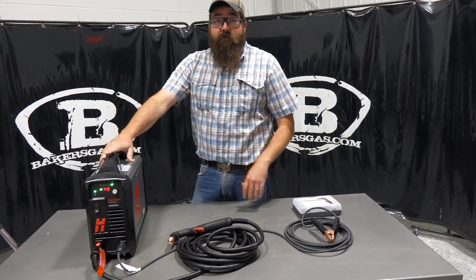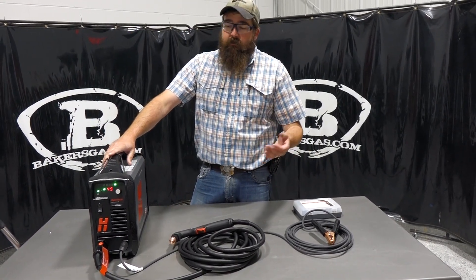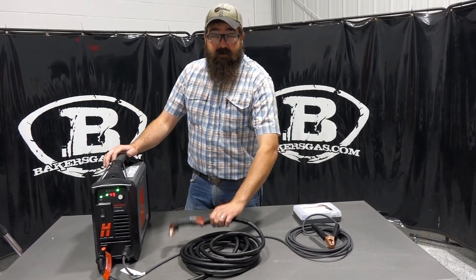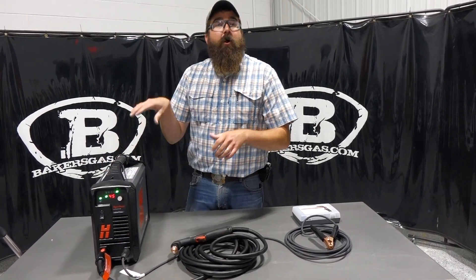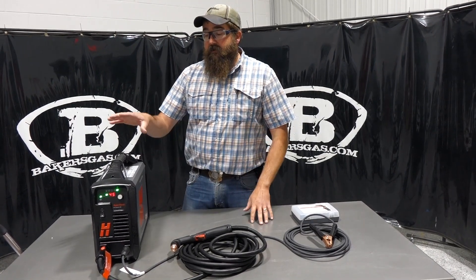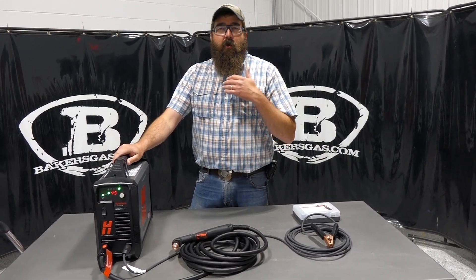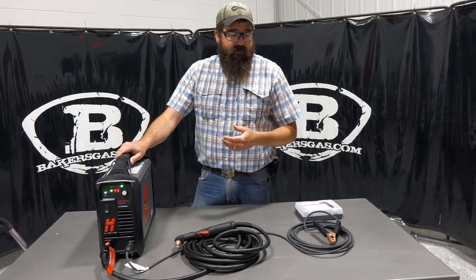This unit has a CPC port, so it'll link right to a cutting table. If down the road you buy a plasma table and want to hook up a machine torch, it'll plug right in and talk to your computer software. Hypertherm is very good about CPC connections and linking to software.